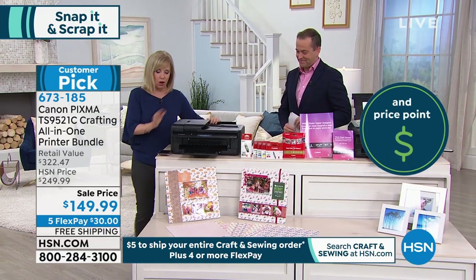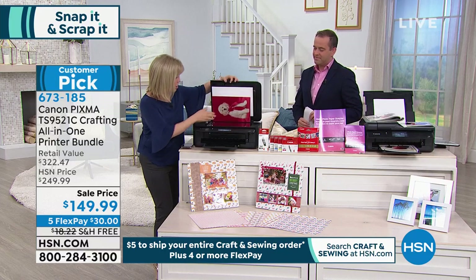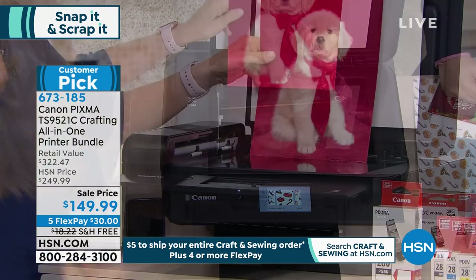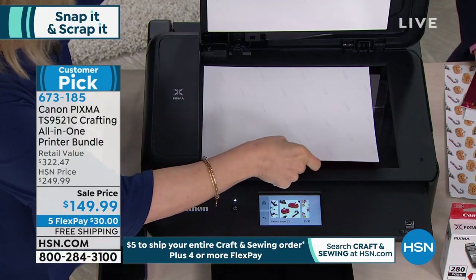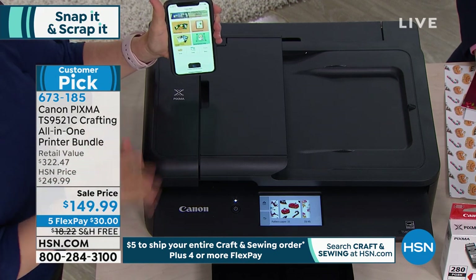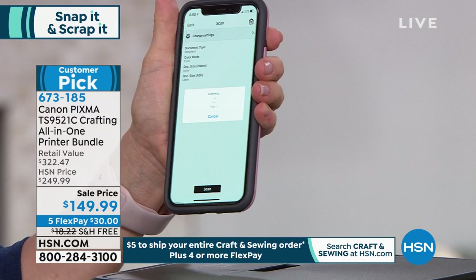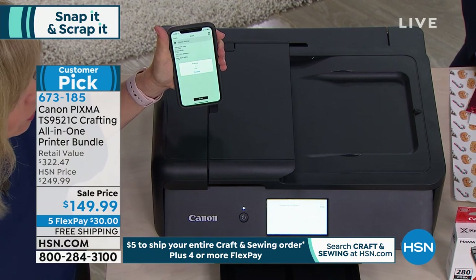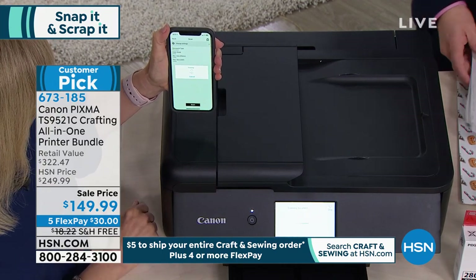It has all the Wi-Fi features — if you want to print photos from your phone, you can and it's very simple. One thing I love is scanning. When I scan to my computer I get lost, so I'm going to scan to my phone — full color. Maybe some of those old photographs or just a document. On the app — it's free, download the Canon app — it has so many features. It tells you right here, it's reading it, and it will scan back to your phone, bypassing the computer. It does it in seconds. The resolution when it scans is great.